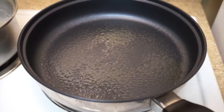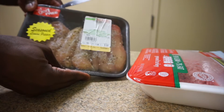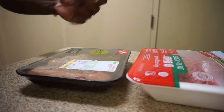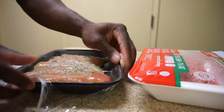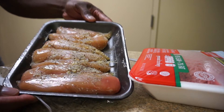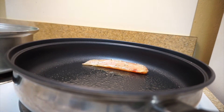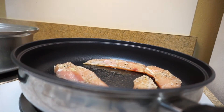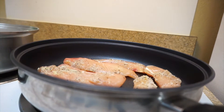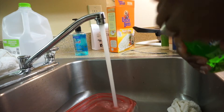Our pan is ready to go — nice and hot. Let's go ahead and start with our chicken. Grab your pack of chicken. What you want to do is simply grab your fork or a knife and go ahead and cut it open. Once you cut it open, your chicken is ready — we can throw it on the stove. Always, always, always wash your hands after handling raw chicken, after any raw food, always wash your hands.